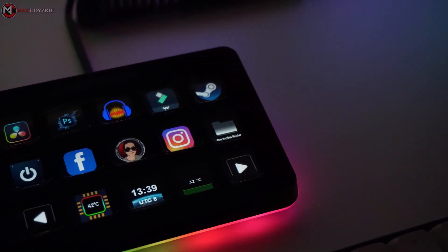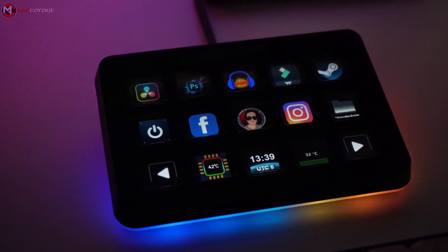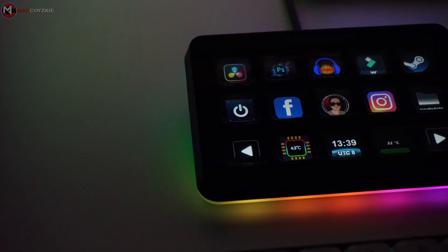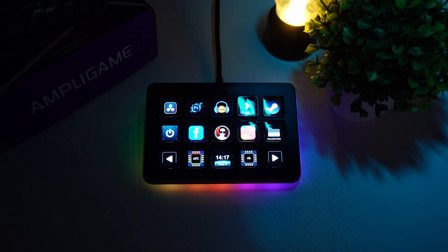With 15 LCD keys capable of triggering countless actions, you can control your apps, launch social media posts, adjust audio, mute your mic, control LED lights, and much more — all with a single touch. To unlock these features, we'll need to explore the software, so let's take a closer look.